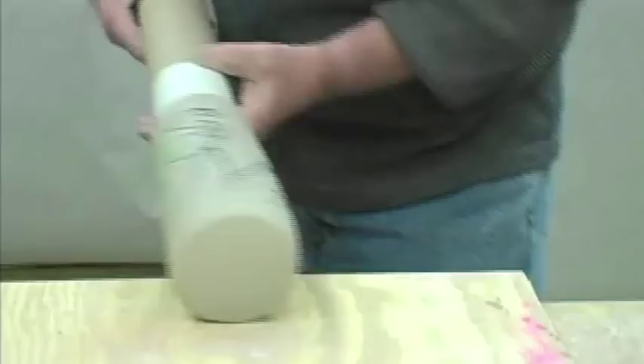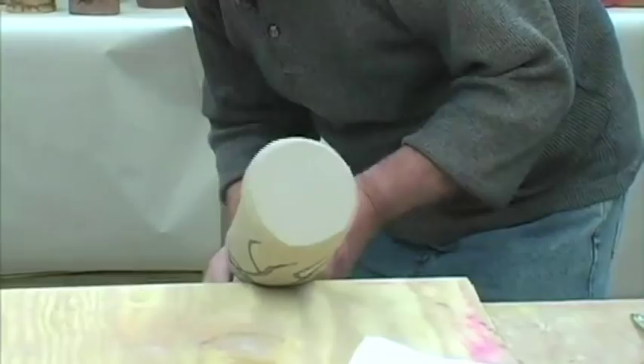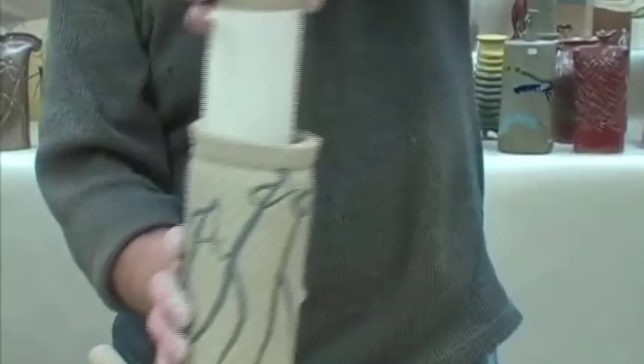There's newsprint in there so it doesn't stick to the cardboard cylinder. I'll use my paddle and roll it on top of the table to get a nice bottom. Then dealing with the lip — adding some texture and a subtle change to the lip. There it is, with the car mat adding the texture to it.